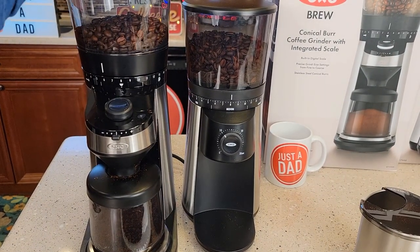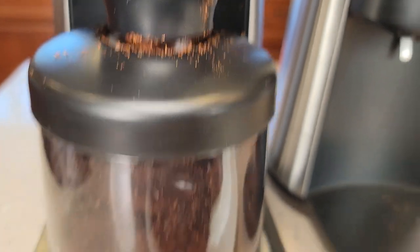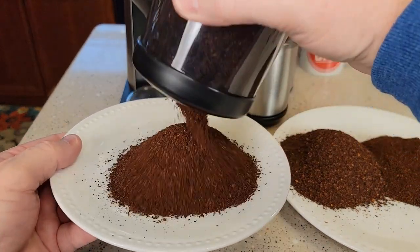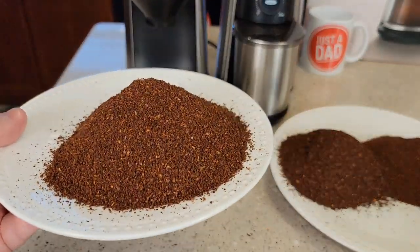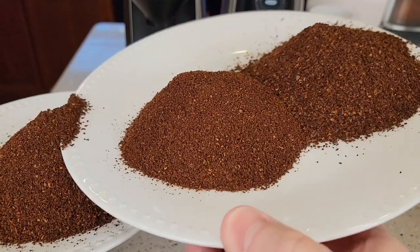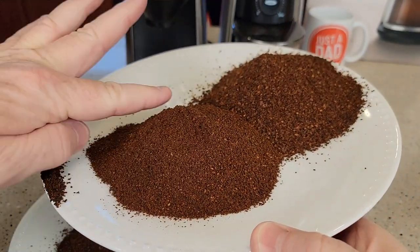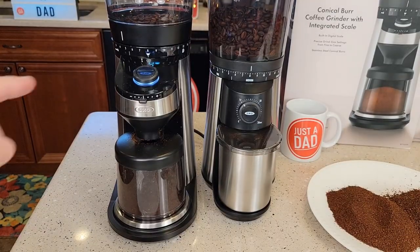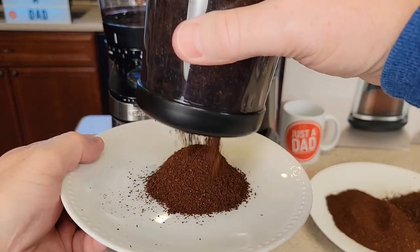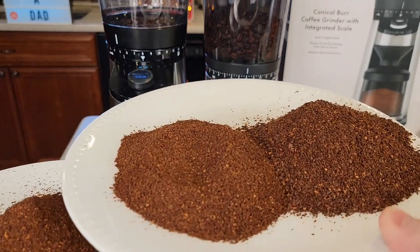Let's move the scale grinder over to six and give that a try. Let's dump this out — yeah, that seems a little more consistent, pretty close to what the $99 grinder is producing. But the scale grinder still seems a little choppy, while the $99 one seems very consistent. Let's turn it down to about four and a half — okay, yeah, now we're starting to get something that seems pretty close to the medium grind on the $99 one.